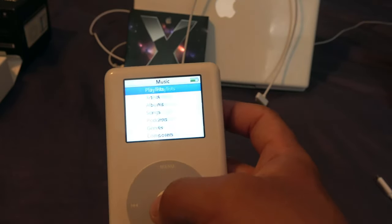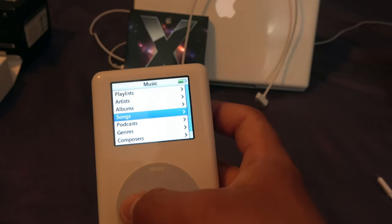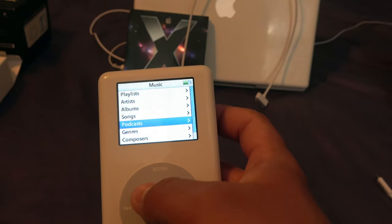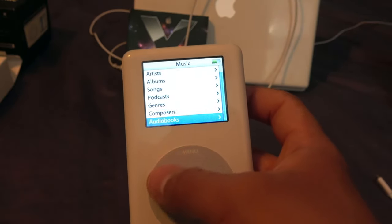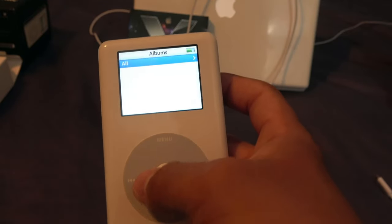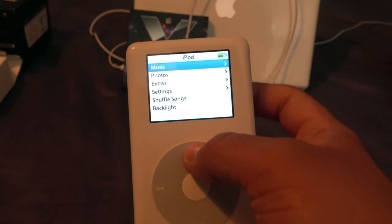In the Music menu, you can browse by Playlist, Artist, Albums, Songs, Podcasts, Genres, Composers, and Audiobooks. Under Albums, you can select All, but currently nothing is synced on the device.